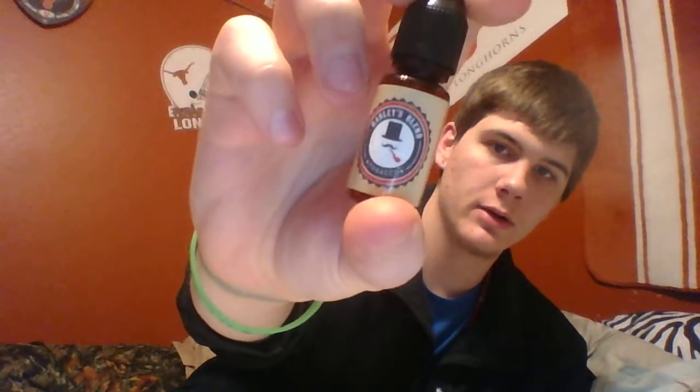What I'm vaping on right now is Rocket Fuel — it's Harley's Blend, which is kind of like a creamy, nutty, honey vape or tobacco. It's a little bit creamy, has a lot of honey in it, a little bit of nuttiness. It's almost like an RY4 with a little bit of honey and cream. It's really good.